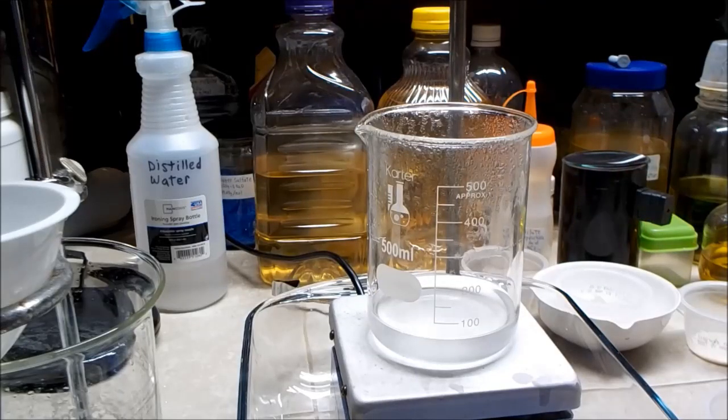I'll let it cool down and hopefully it'll all stay in solution — if not I'll have to add more water. I can say for sure that whatever it is, it's not potassium carbonate, because I happen to know that's very soluble and easily dissolved in water. So this is something else.